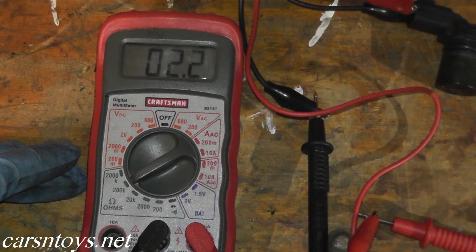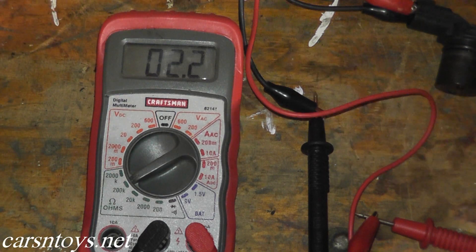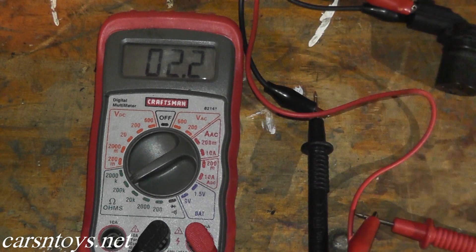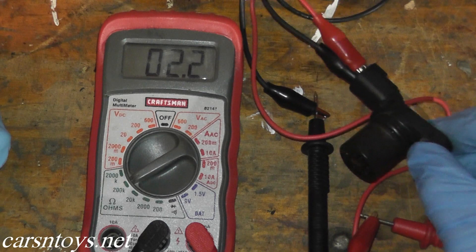We're at 2.2 — in other words 2,200 ohms — so this sensor is working correctly. Now if you don't get a reading here, or a very very low reading, then this sensor is no longer good and you need to replace it.